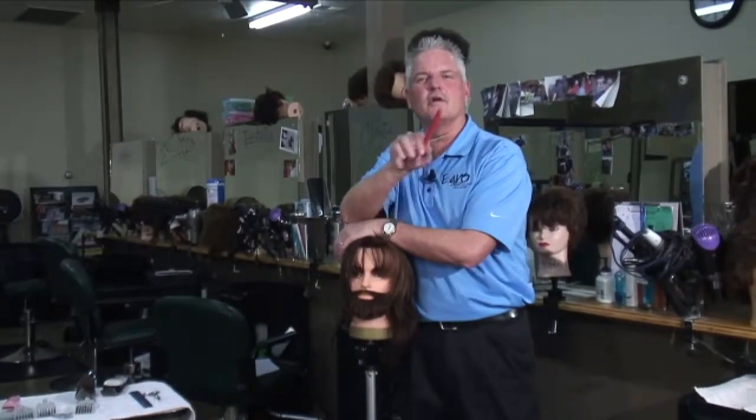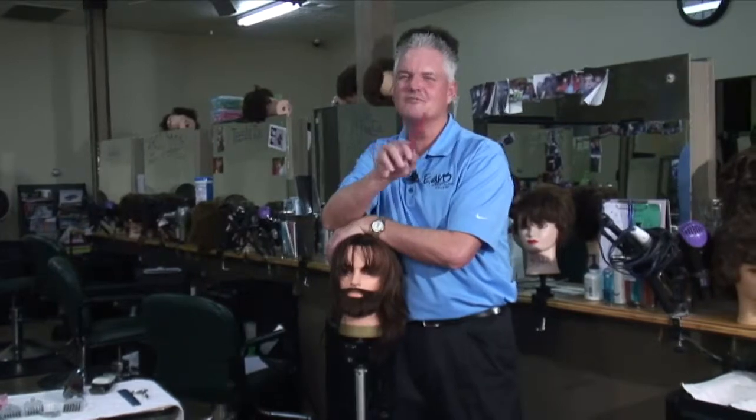I'm Robert Evans, owner of Evans Hairstyling College in St. George, Utah. That's one way to cut bangs.